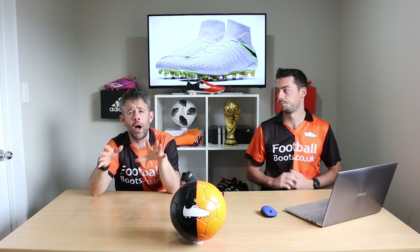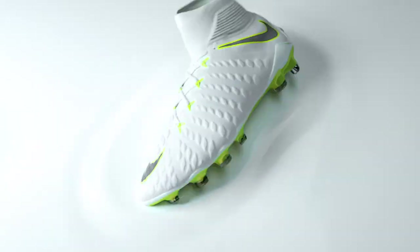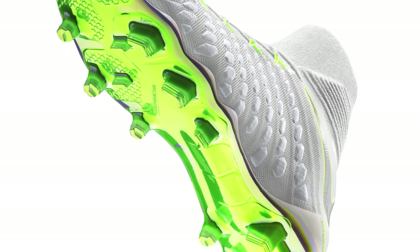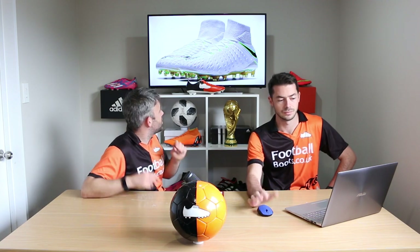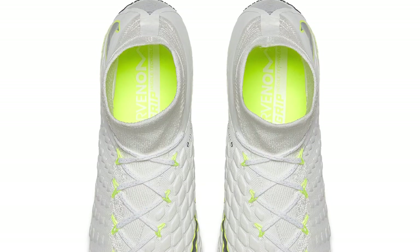Now onto the Hypervenoms, which are going to be headlined by Lewandowski. The colorway is vault — the soleplate has a mix of colours, iridescent going almost from green to yellow. The vault used isn't quite a standard Nike vault; it has a bit of a green tinge to it, but it looks really nice on the upper. Clean white boots overall — it's probably not my favourite in the pack.